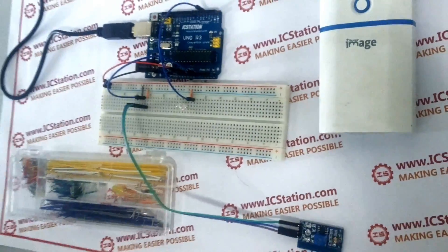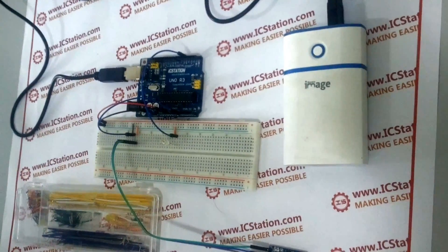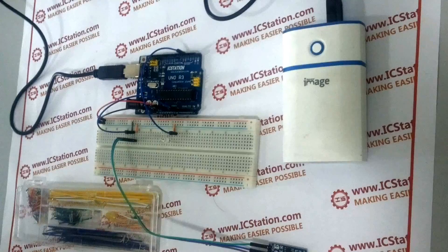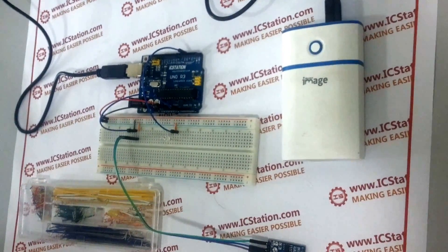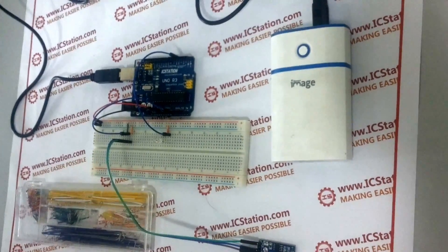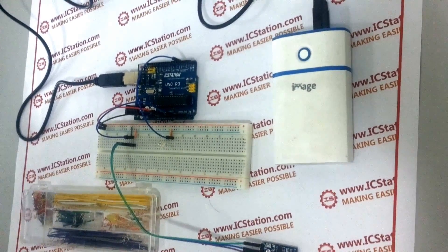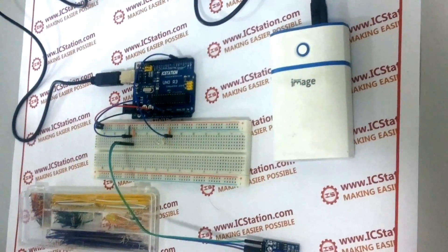Now we will briefly introduce the working principle. The analog light sensor will send the analog value to the IC Station EULO according to the light intensity of the surrounding environment, and the IC Station EULO board will make the brightness of the LED correspond to it.